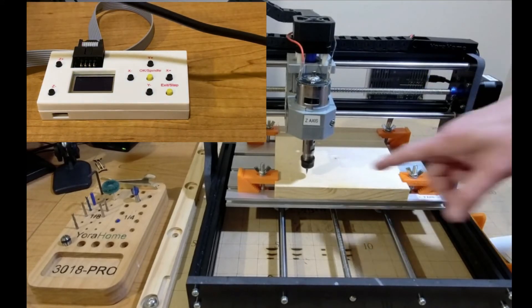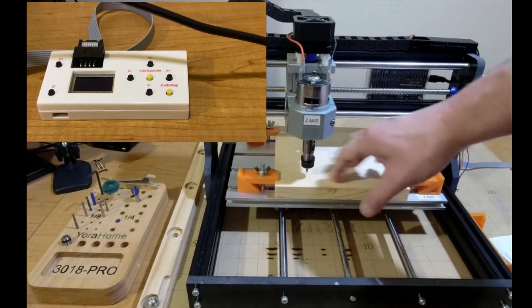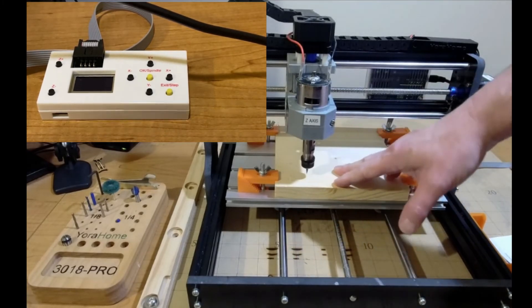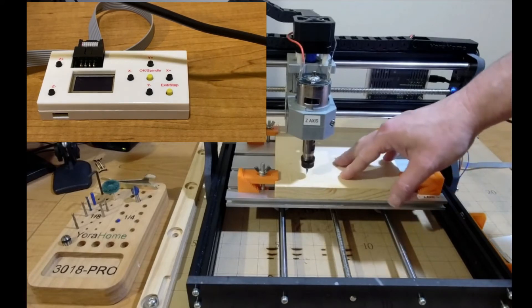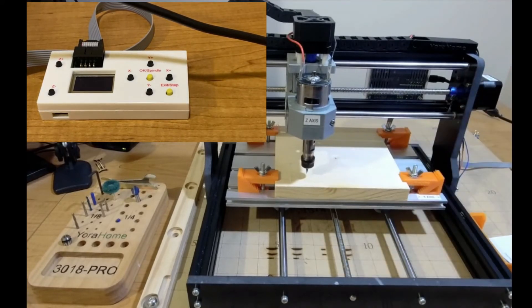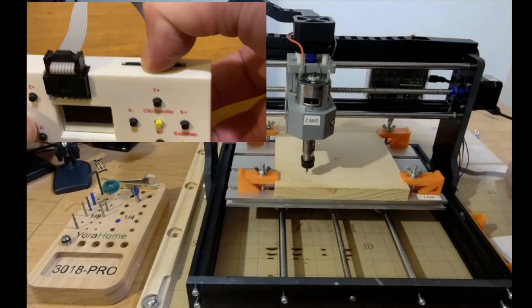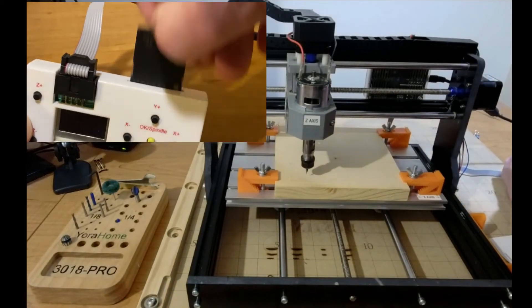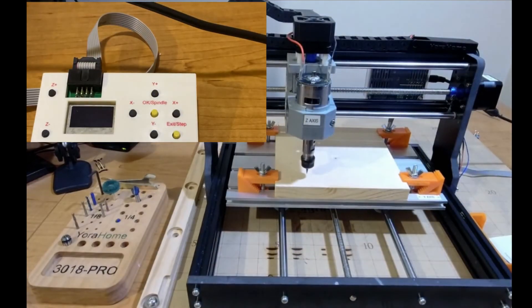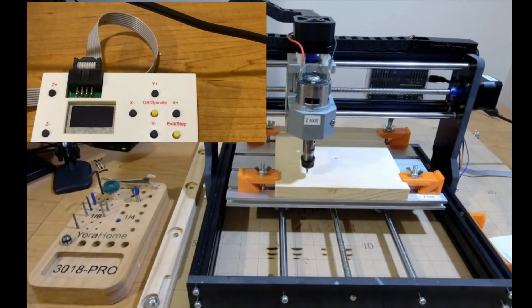So if you notice, it did not shut off. I knew it wasn't going to — after trying a couple of times, there is still a flaw in the Easel exported G-code. So just real quick, I'm going to show you how to get past that. Let's eject the card out of the offline controller, put it in the computer, and I'll show you all you need to do — it's really easy.